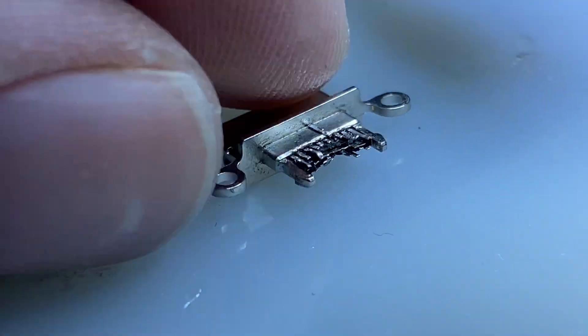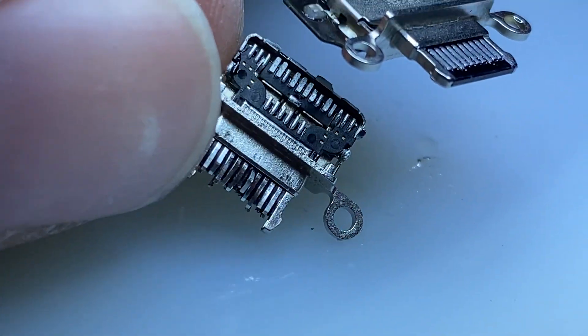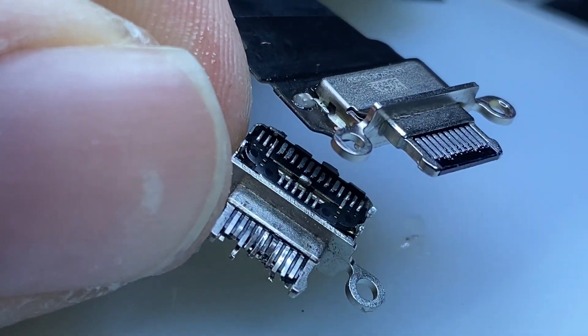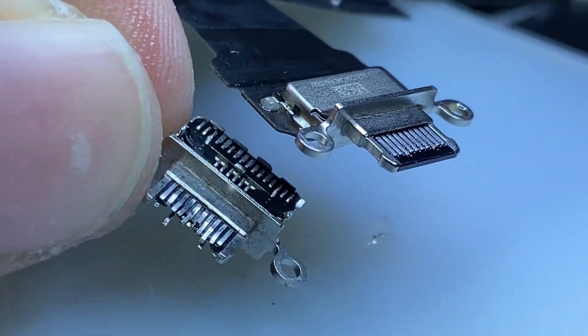This is one method to replace the charging port without having to extract the entire logic board, which can be time consuming, tedious, and somewhat annoying.